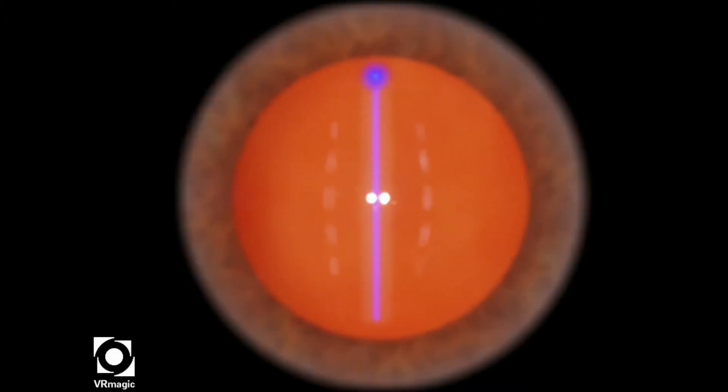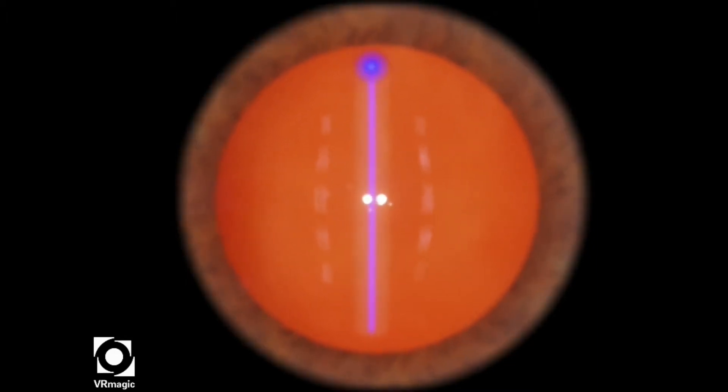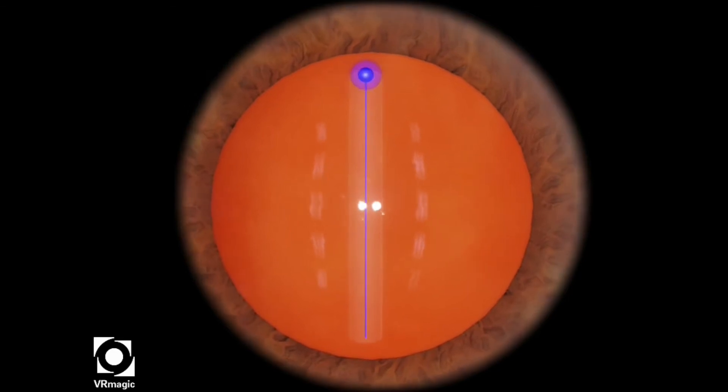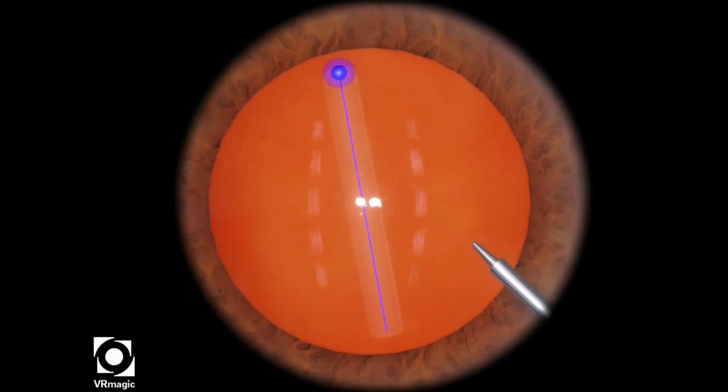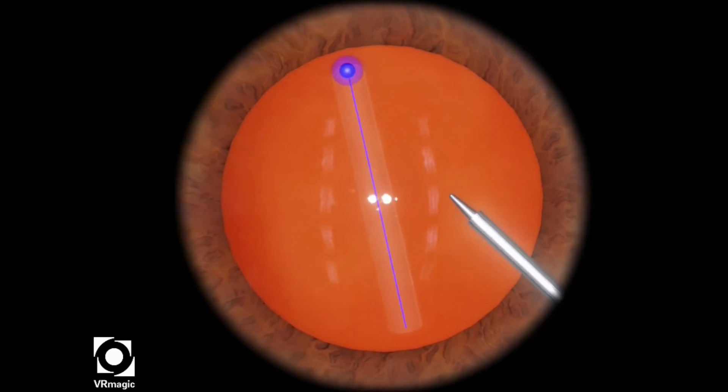This task is the first of a series of anti-tremor training tasks, and today we will be exploring a simple straight line tracing.